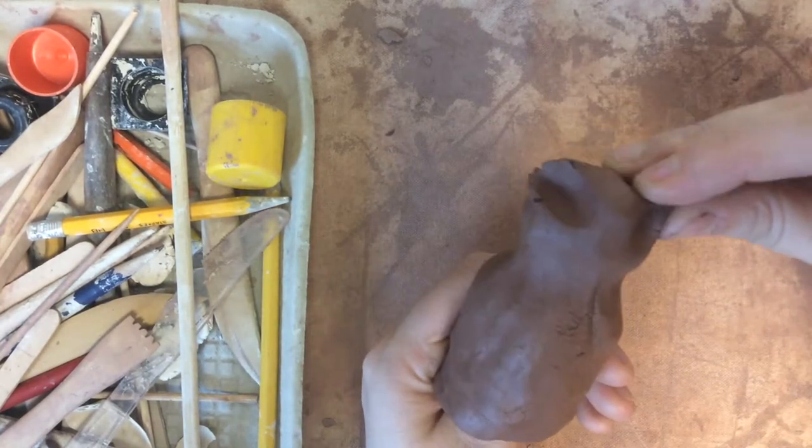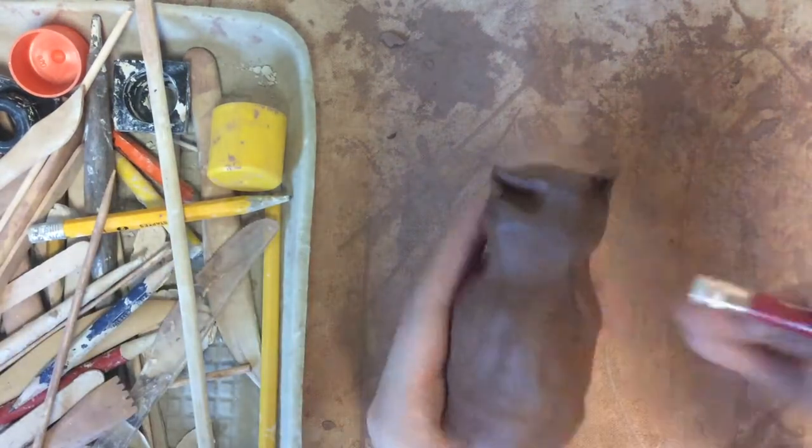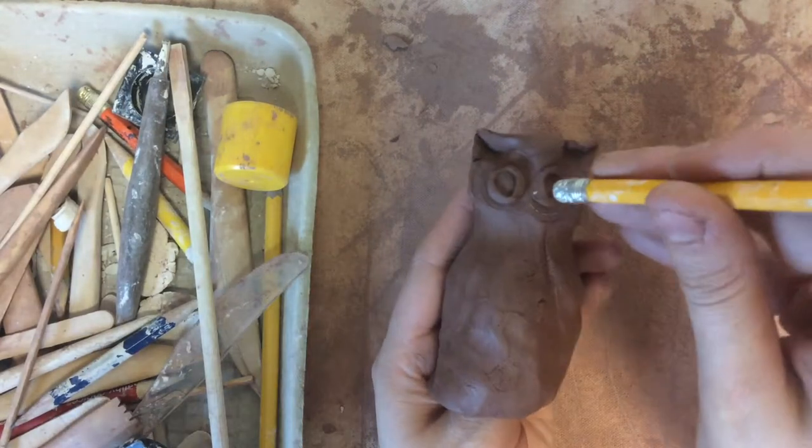Then I'm also going to use my fingers to make smaller pinches to make the ears, and I'm going to use my clay tools to press texture in and make the face parts. You can use a variety of tools to press these shapes into the clay very quickly.